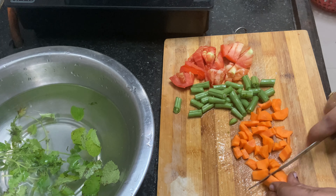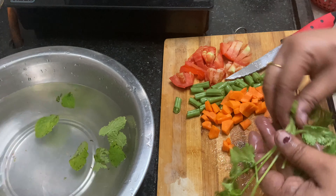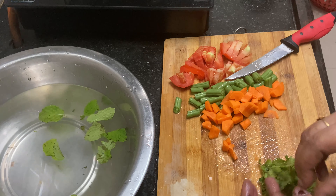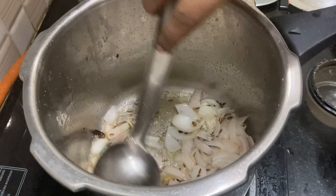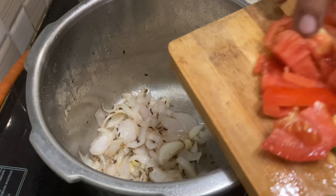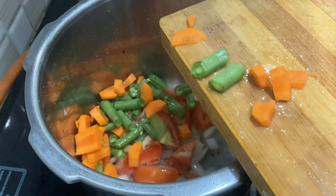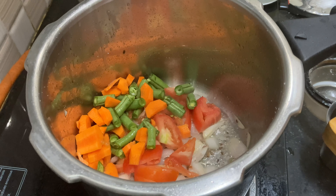Here we will use the cauliflower. We will cut this out. Cut the rice for 2 minutes.